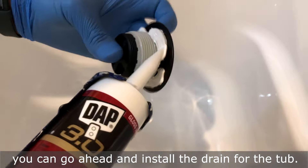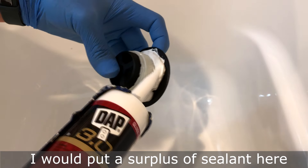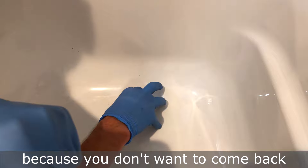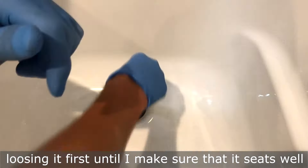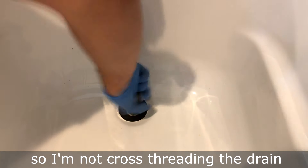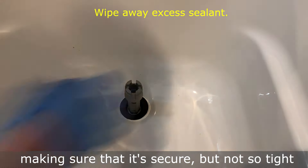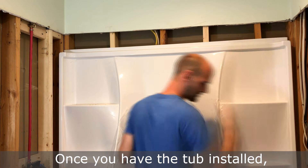After you have the drain overflow secure, go ahead and install the drain for the tub. Put a surplus of sealant here to make sure it's secure, because you don't want to come back and fix a leak. I always start by loosening it first until I make sure it seats well so I'm not cross-threading the drain, then I use my tub removal tool — now used for tightening — making sure it's secure but not so tight that I crack the tub.